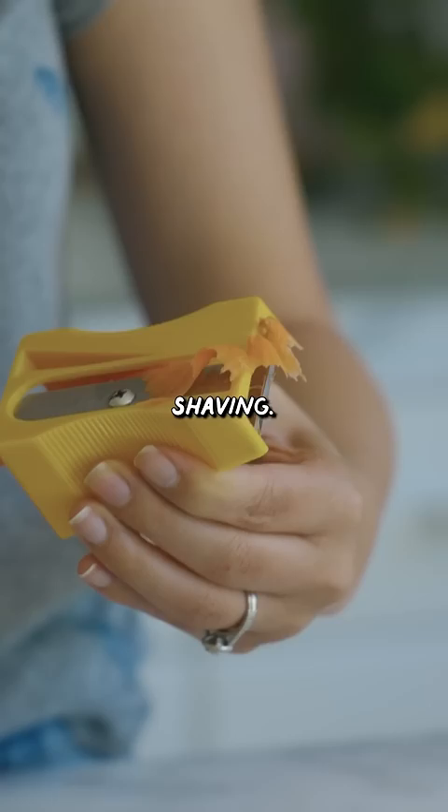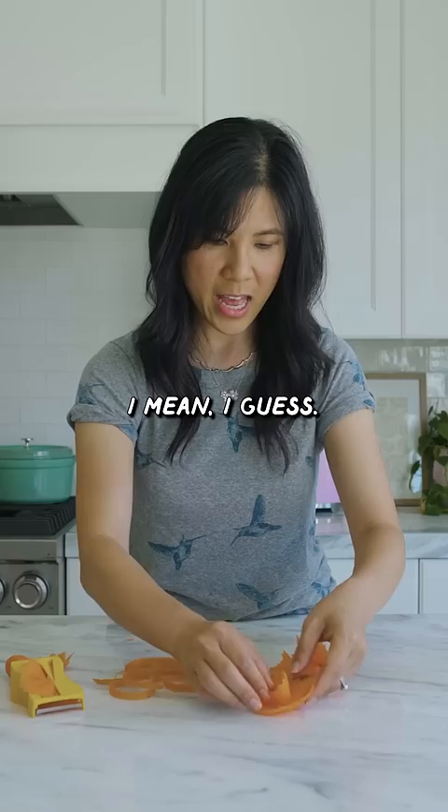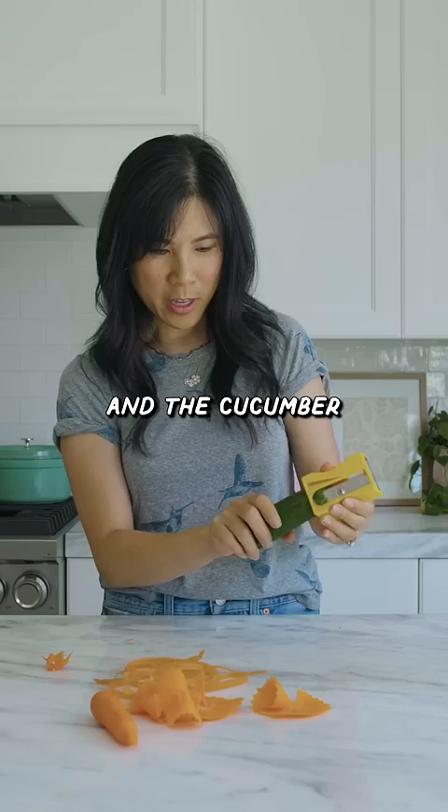This would be cool for a garnish, I guess. Let's see if it would work with this cucumber. The hole is a little too small and the cucumber is a little big. It's a little bit hard though, so it doesn't really work with the cucumber.